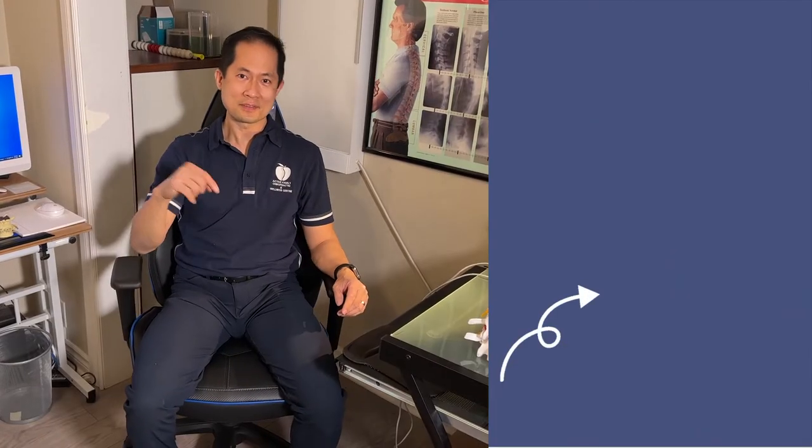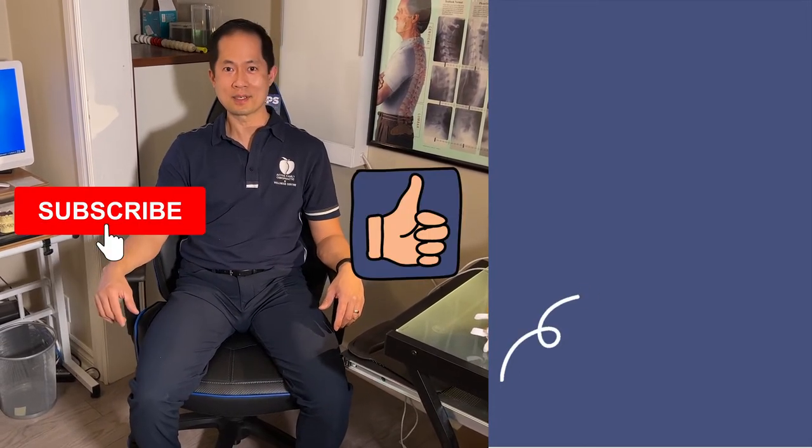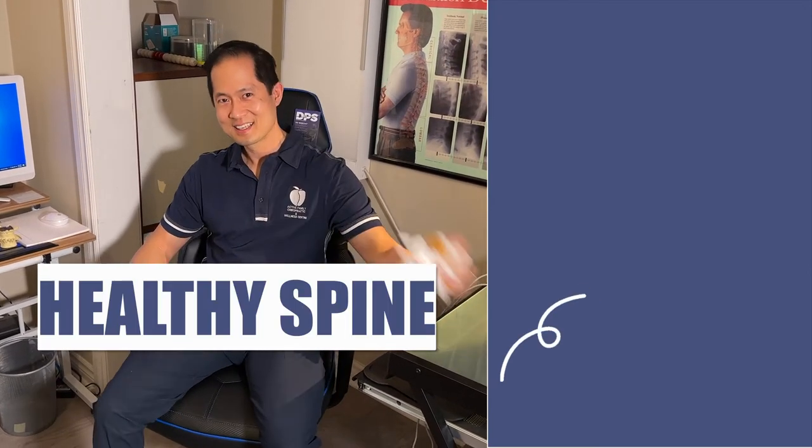If you like content just like this, please like and subscribe, and leave a comment — maybe there are other products you'd like us to review in the future. And don't forget: a healthy spine is a healthy life.